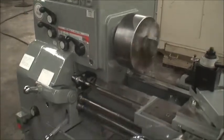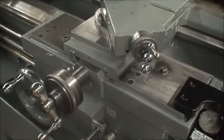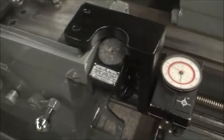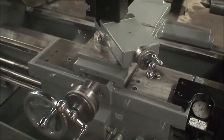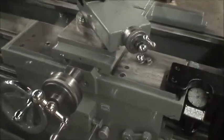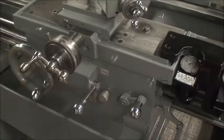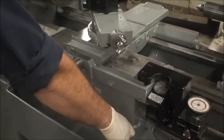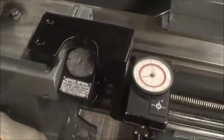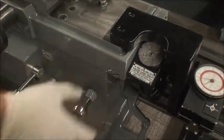Right now we're going in feed position A — first slide. Demonstrating longitudinal feed and cross feed through positions A, B, and C.